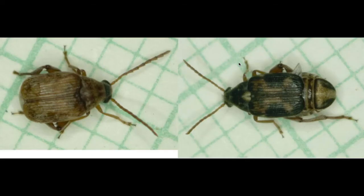In this pair of images, the small squares are a millimeter scale. Here we have pictures of male and female bean beetles, Callus abrucus maculatus. The male on the left is brownish in color, and the female on the right is more black in color, but that's not a good characteristic for telling the sexes apart.